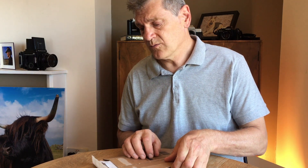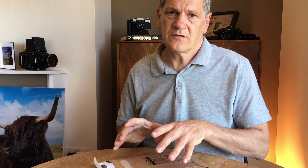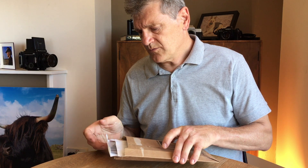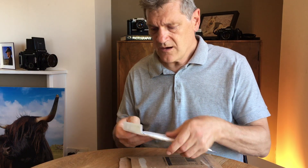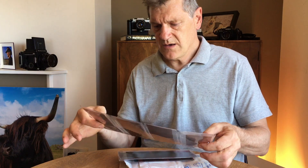...a couple of rolls of 120 C41 film through two of the three film backs that came with my new RB67. These films came back three days after I posted them out — a great job by the lab. And yeah, so here they are. I am very happy with them; exposures all seem pretty good.